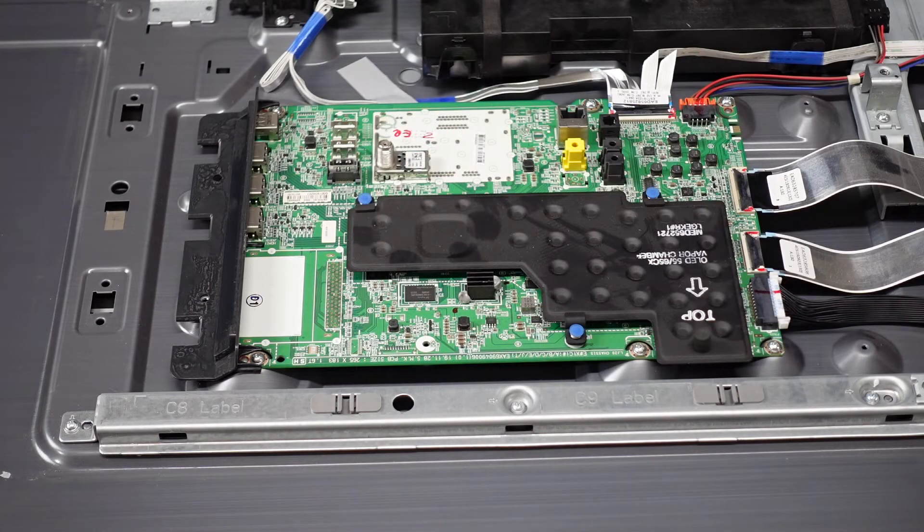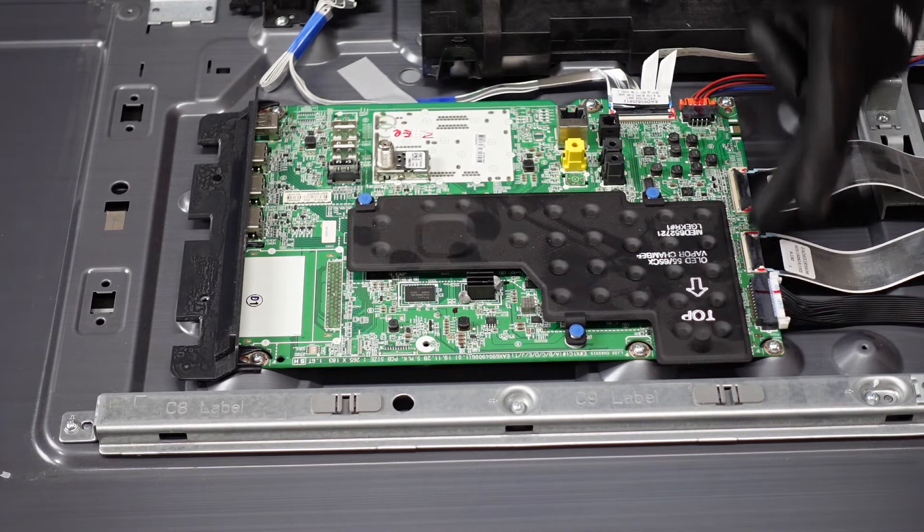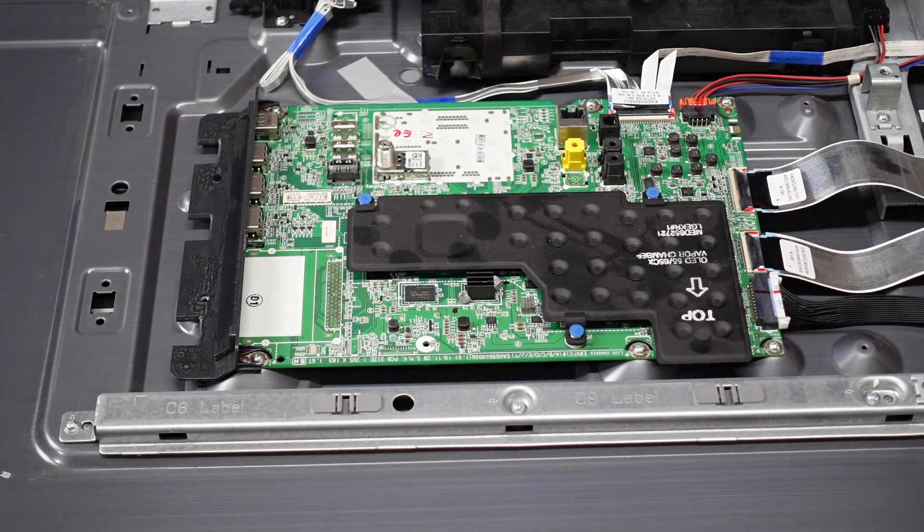Normally the first step here would be to do a flashlight test, but since this is an OLED unit it is not going to have backlights. So if you were going to be jumping in to do a board swap, we would suggest starting with the main board. We're going to have a short video here highlighting exactly how to get that board out of your unit. The first step is going to be to get all of the plugs and clips away from the main board itself.